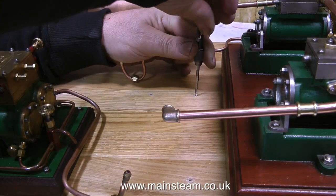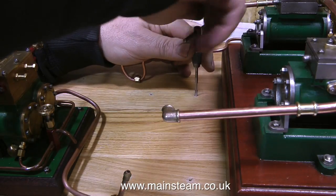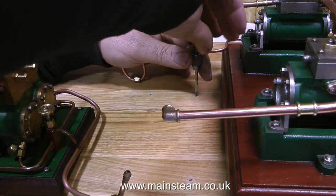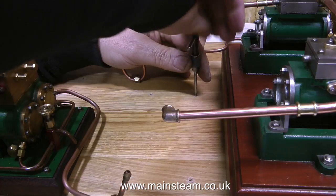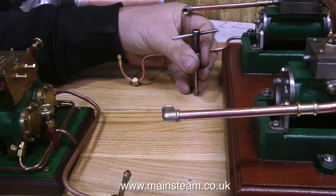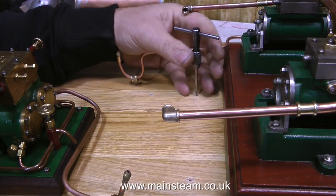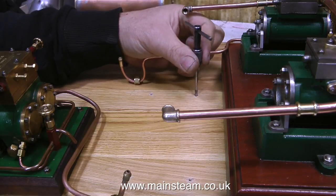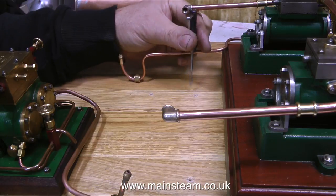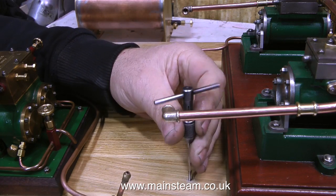As the assembly of the steam plant starts to enter the final phase, it's quite interesting. But you do have to be very careful, now that everything is solidly mounted on the board, that you don't damage anything on the board. I don't think that this 4BA tap is going to do much damage unless it sticks in one of the cylinders and scratches the paint. But I'm talking about the copper piping — the ends of the pipe are quite sharp and will remove paint very easily.